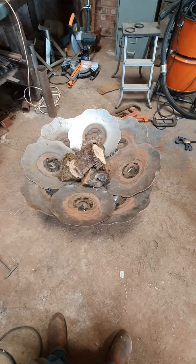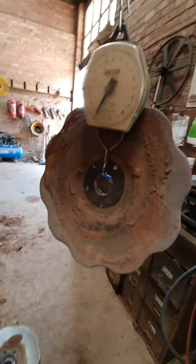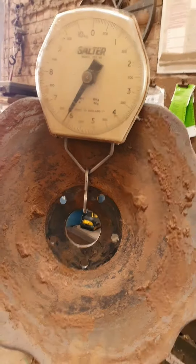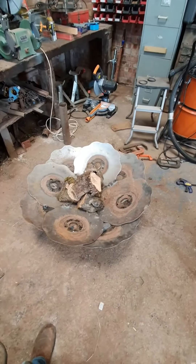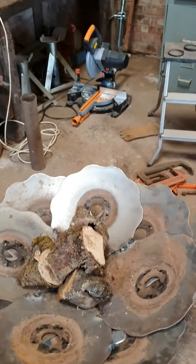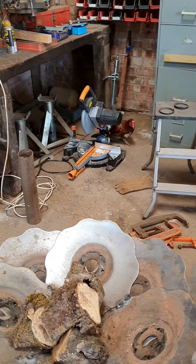There is one minor oversight, and that is that this is made up of 10 discs, and the discs weigh just over six kilos each. So it's a good 60 kilos plus, which takes some shifting. Chucky over there seems pretty happy with it, so if she's happy, I'm happy.